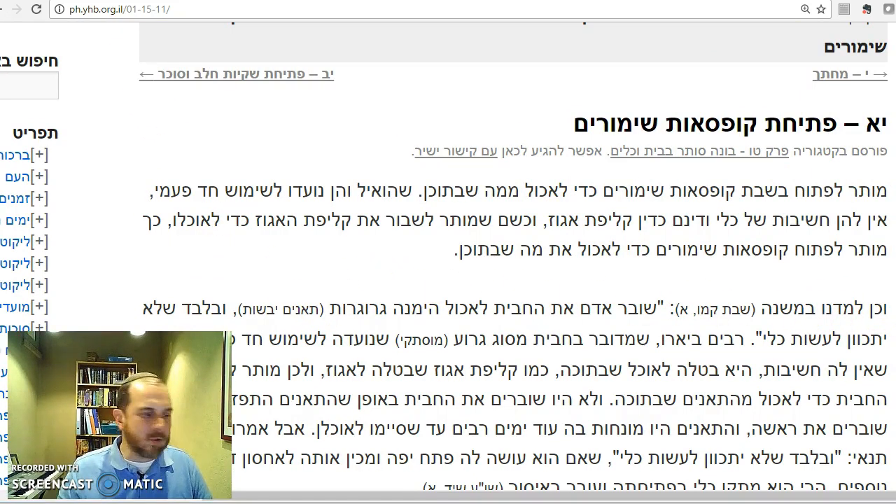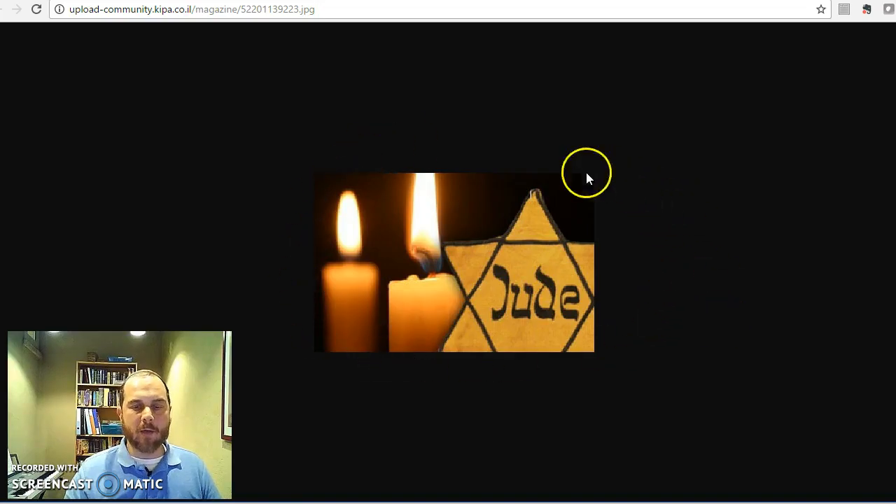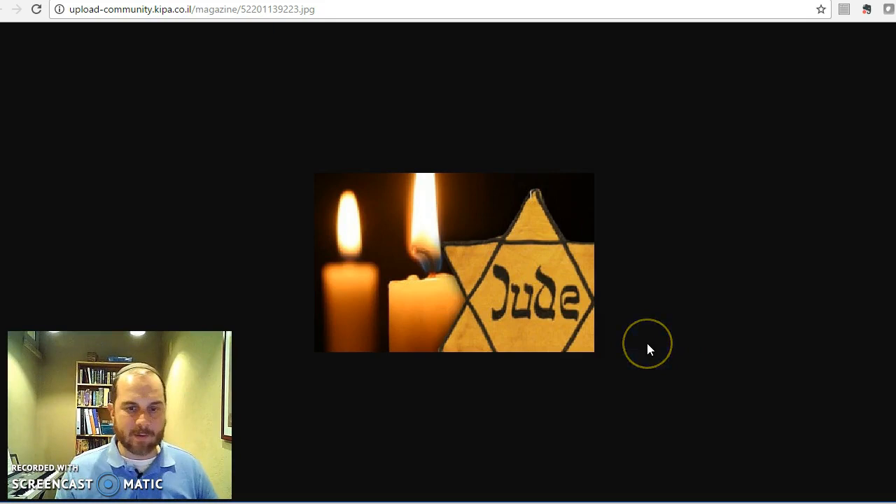We'll stop here. If you have any comments or questions, email me at rspolter@gmail.com. Tonight is the night of Yom HaShoah, so we'll dedicate our learning to the memory of the shishah million — the six million — who were brutally murdered by the Nazis. We'll stop here.